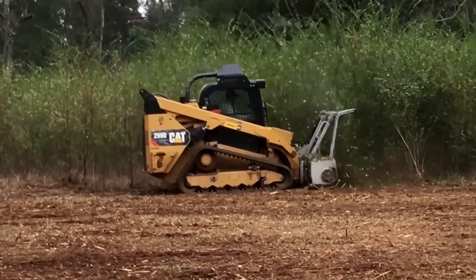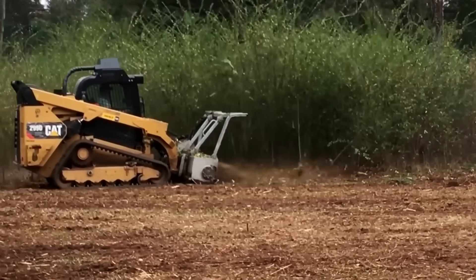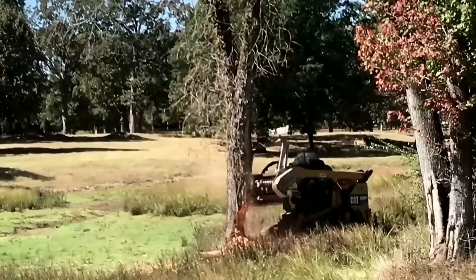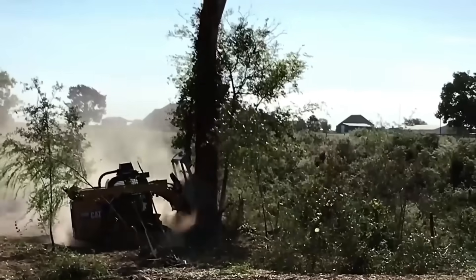Once it's been cut down, luckily this doesn't have to be as time-consuming a job as you may think, because a forestry mulcher will do the work with ease — fitted to large excavators, or available as dedicated vehicles in their own right.